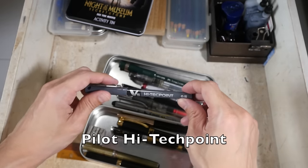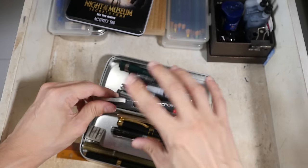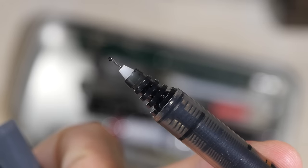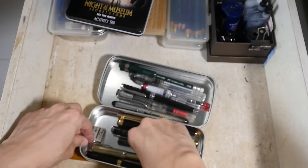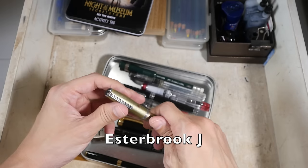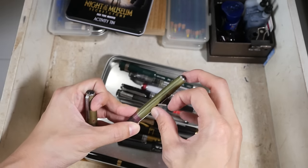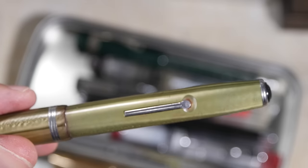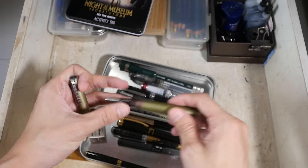This is the Pilot Hi-Tec-C V5 — they also have a V7 — and they come in a lot of different designs. I like this disposable pen because it features a needle nib; I like drawing with needle nibs like this. I'm not sure what this fountain pen is — oh, it's the Esterbrook fountain pen. They have this little lever here where you can pull it out to refill the ink — inside is actually some sort of a sac. When you pull this lever it pushes the ink out, and when you release it, it sucks the ink back in.